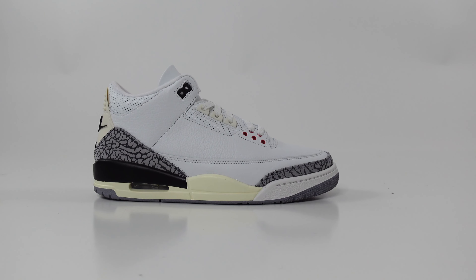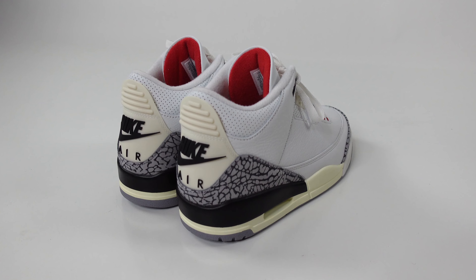Today we're going to show you three ways to elevate your sneaker game with the Air Jordan 3 White Cement Reimagined.